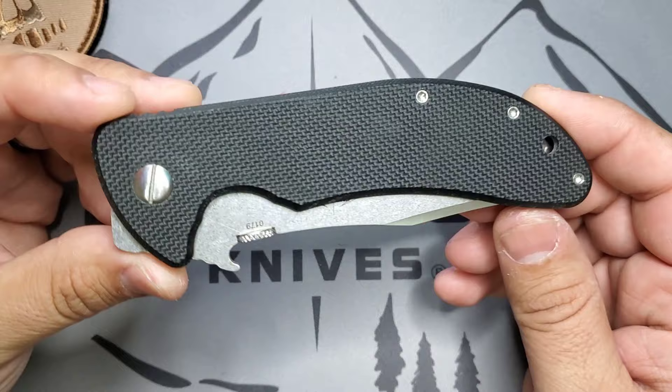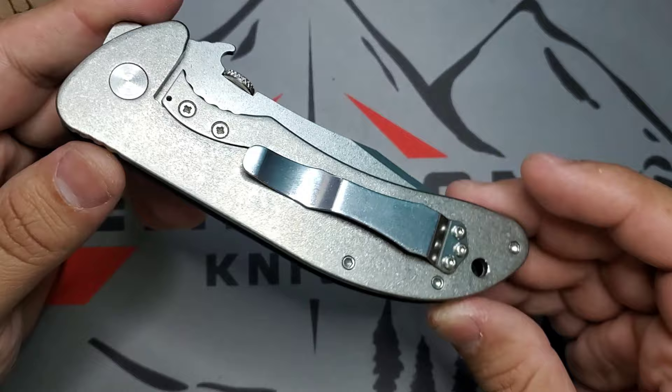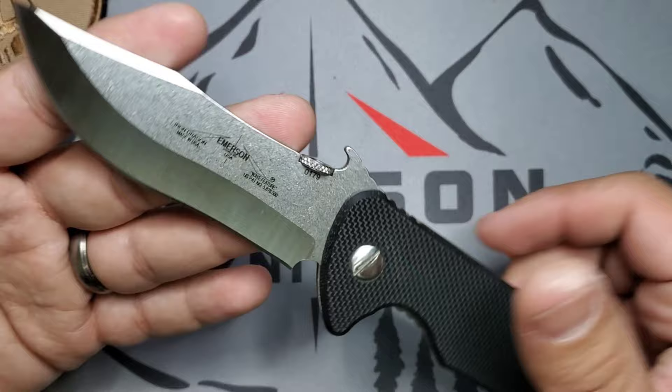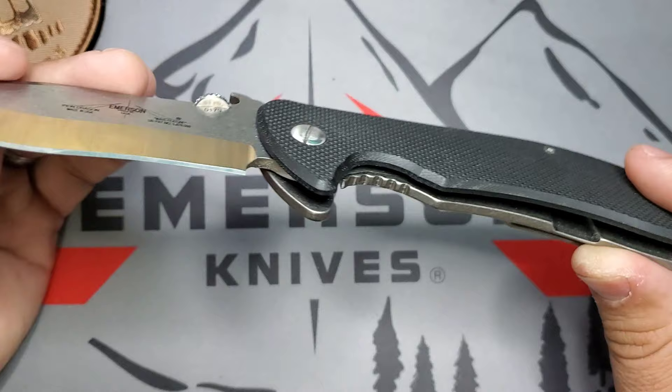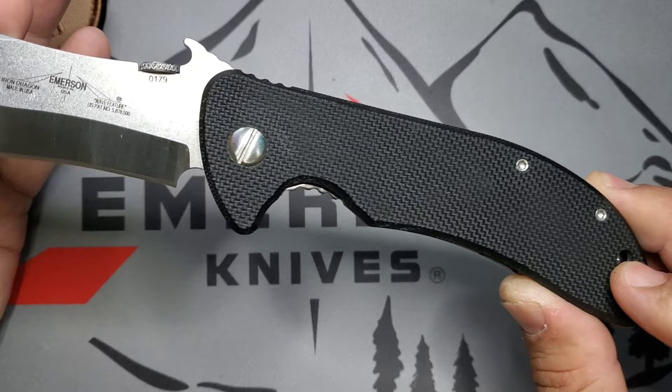Welcome guys, this is Edwin and today we're going to be looking at the Iron Dragon by Emerson Knives. It's one of those designs using some different implementations — for example, it has a frame lock with a steel insert for the lock interface, and the blade runs on bearings. If you like recurves and clip points, the Iron Dragon is one of the sexiest blades out there. I love the lines of that blade and the ergonomics.